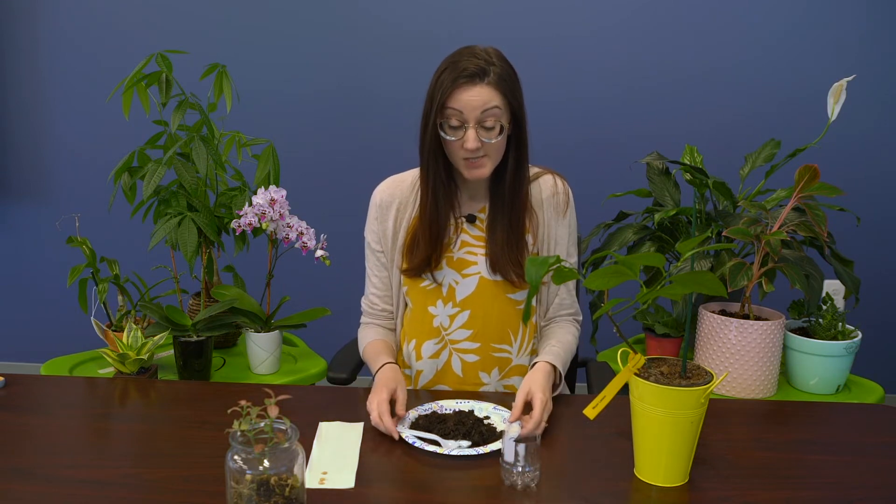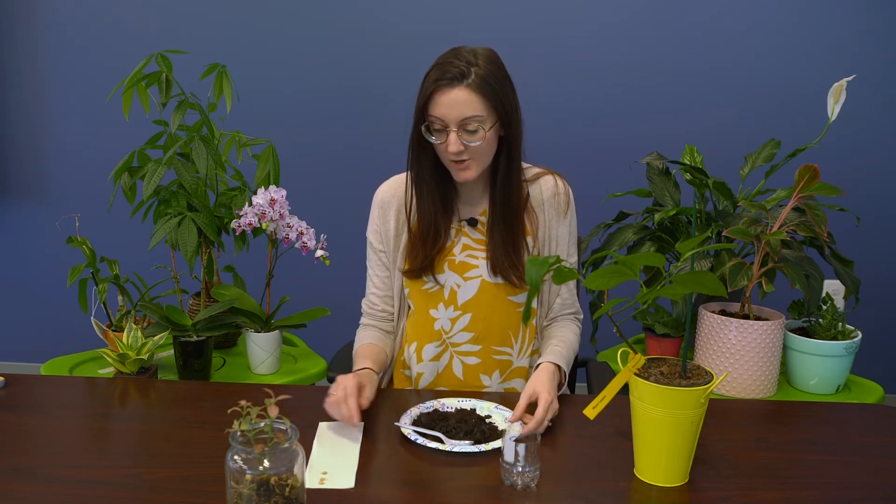For step two of your lemon tree, you're going to want to get a soda bottle — or if you have actual planters, you can use those too. Any kind of plastic bottle will work if you just cut it in half and use the bottom. Make sure you rinse out any residue like soda, because you don't want that in your soil. You're also going to need some soil and the lemon seeds you already dried off.